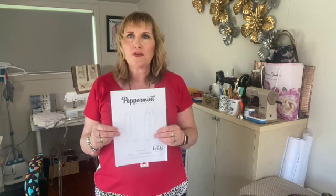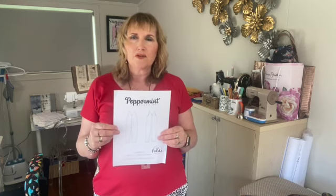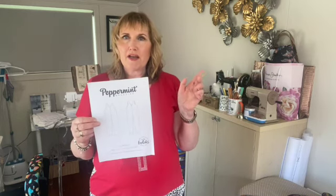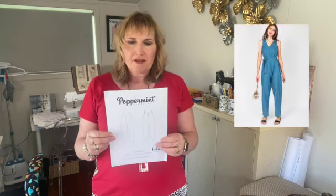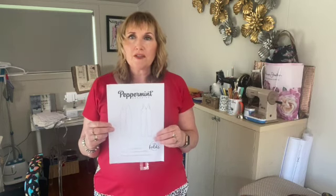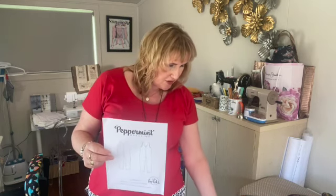The patterns are really good to print off — you can go through the layers and select just the one size you want, so you don't get all the multiple sizes cluttering things up. I'll put the link to the pattern and a pic in the description box below. It's also great that it's a free pattern.